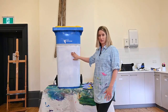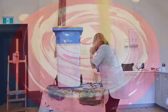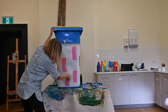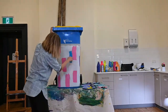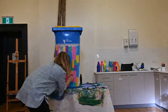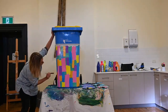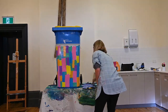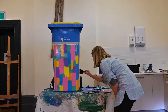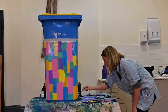Now that our white base colour has dried, we're going to add some colour and jazz it up a little bit with the first colour paint.